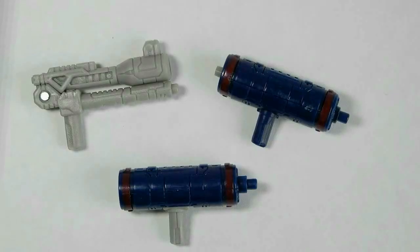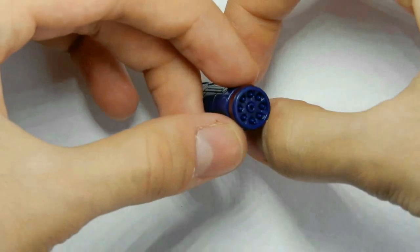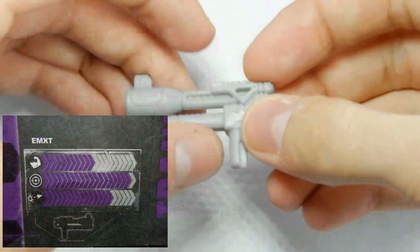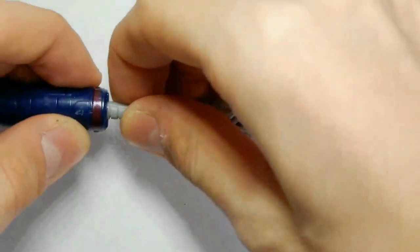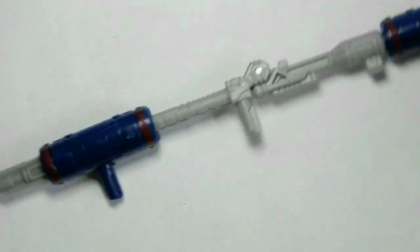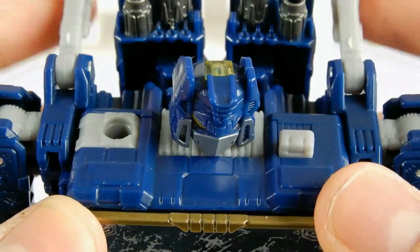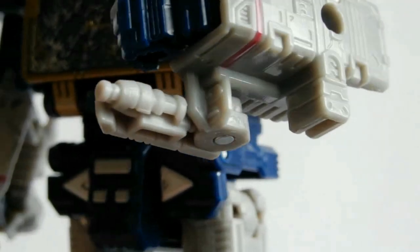В арсенале трансформера три вида оружия, причём у каждого есть своя шкала огневой мощи, меткости и дальнобойности — всё указано в инструкции. Первое — сотрясающий бластер, наносящий большой физический урон. Звуковая пушка — самое любимое и каноничное оружие Soundwave. Третье — бластер с громящими зарядами, некое подобие пистолета. Все три оружия за пару движений превращаются в мега-бластер, а также можно создавать собственные виды оружия, комбинируя эти три пушки. У фигурки есть и встроенные пушки на теле и руках.